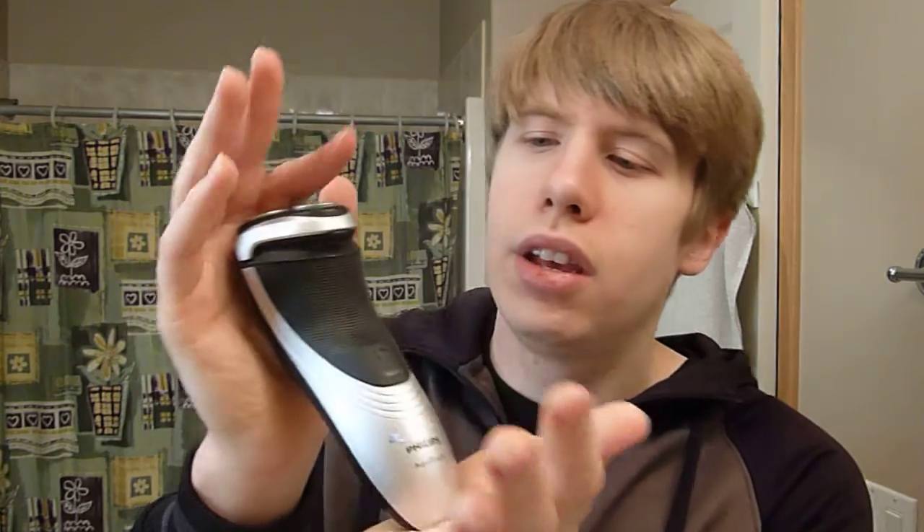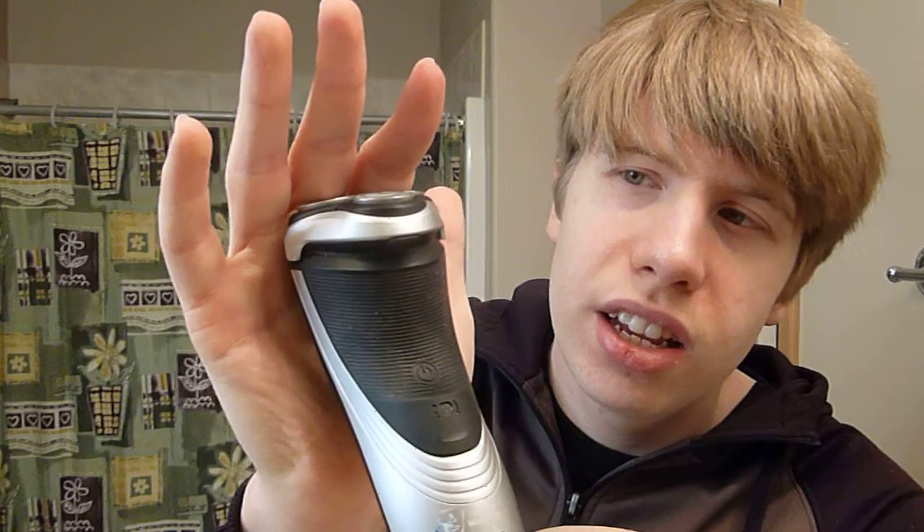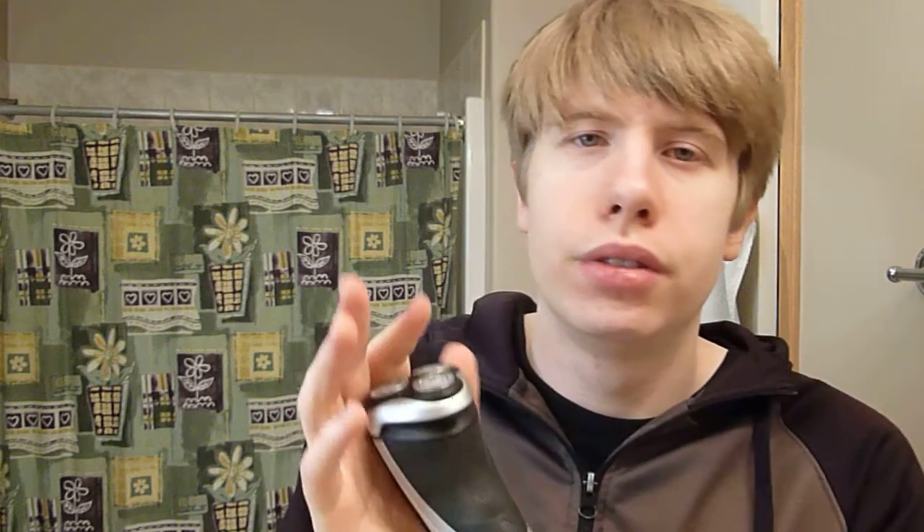I always use an electric razor, and this is it — this is a Phillips razor. It works well, and it works in both wet and dry conditions. I like it, it works well.